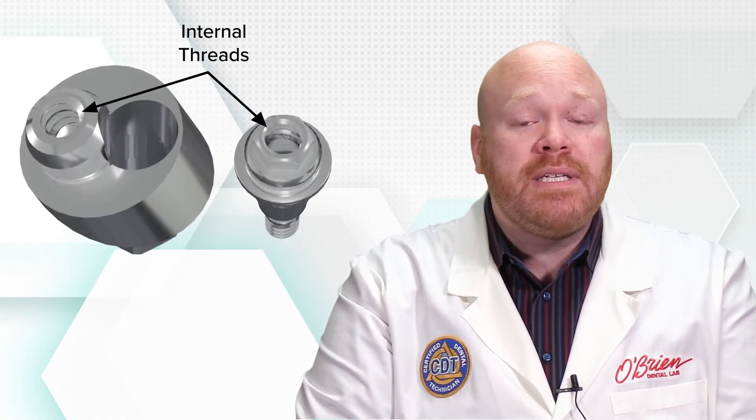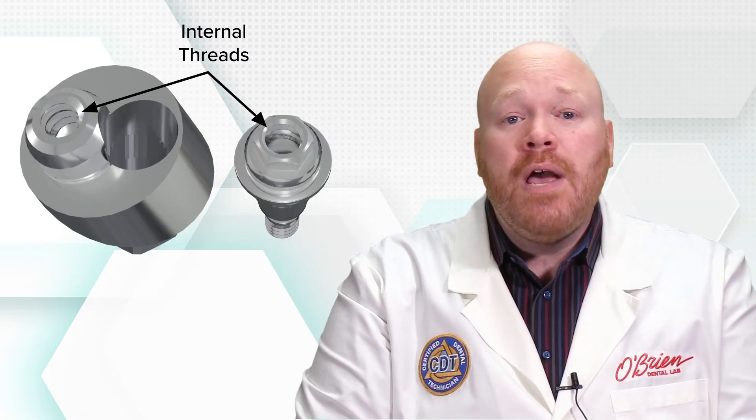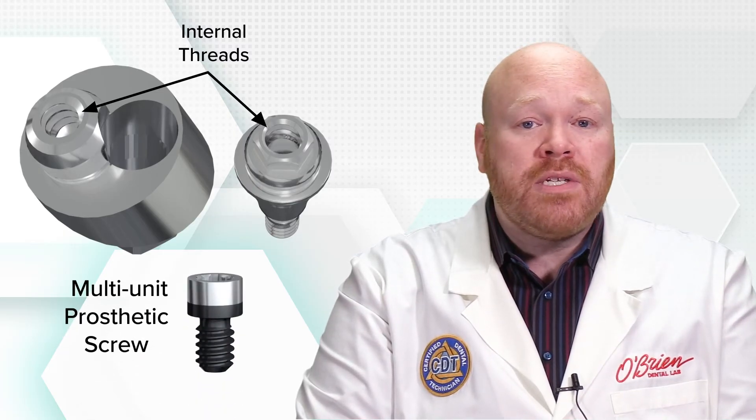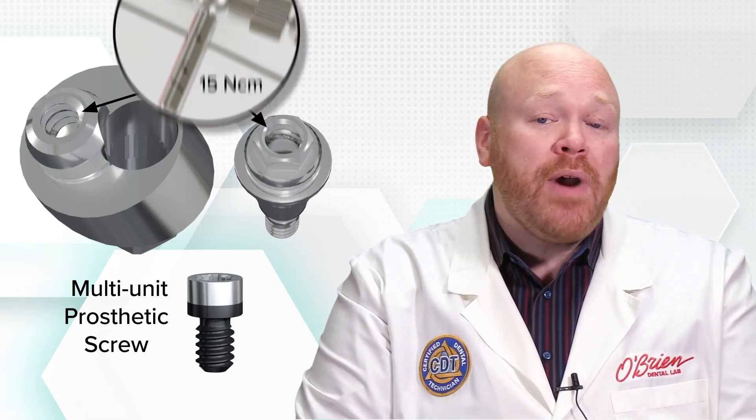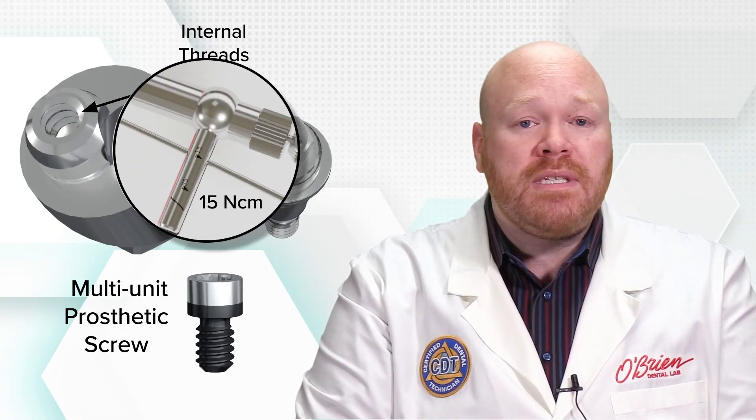Each multi-unit abutment has internal threads at the top that are used for attaching the restorations. The screw used to fasten the restoration to the multi-unit abutment is called the prosthetic screw, and it has a maximum recommended torque of just 15 newton centimeters.